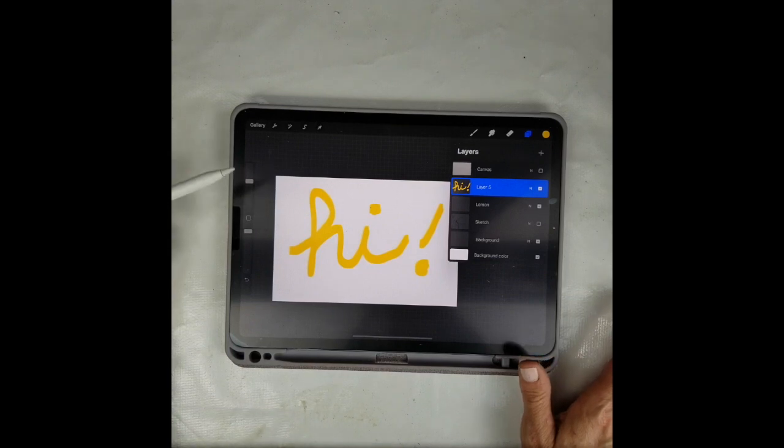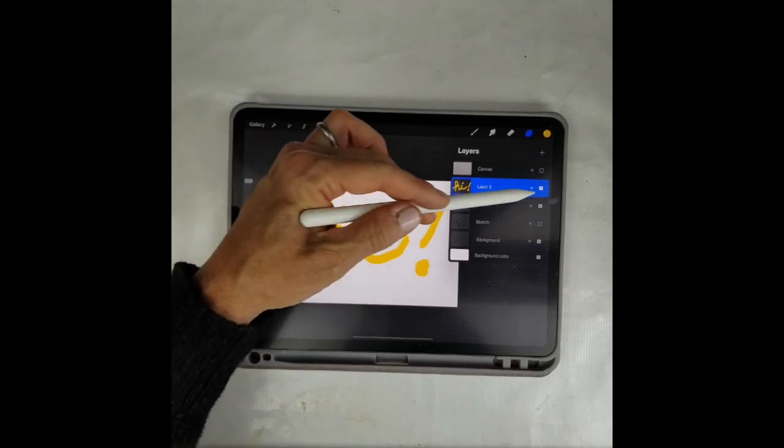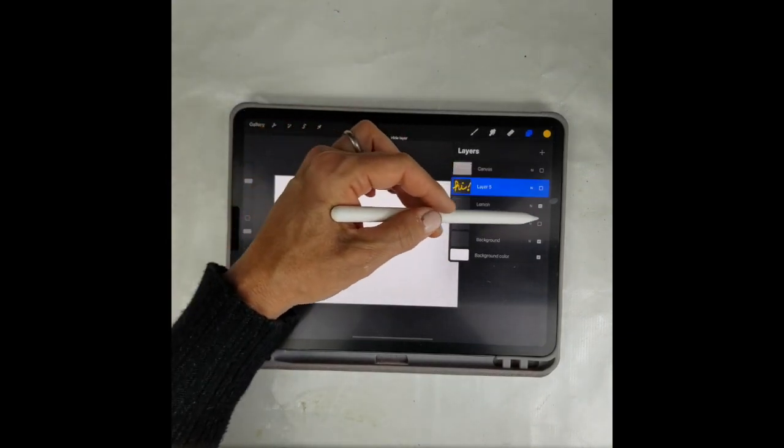Hi, today I'm going to show you how I use my Procreate classical oil brush set for the iPad and how I create my lemon still life using those brushes. Let's get started.